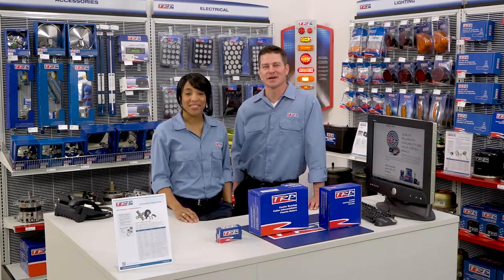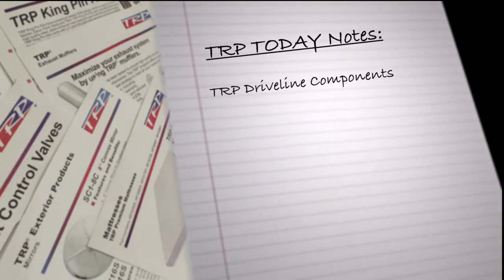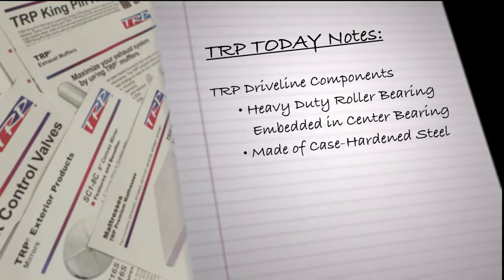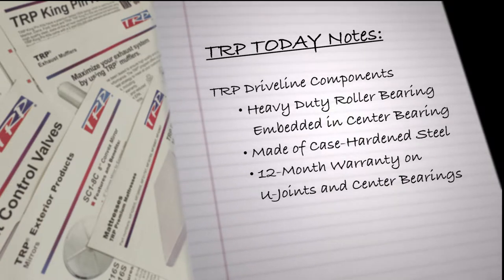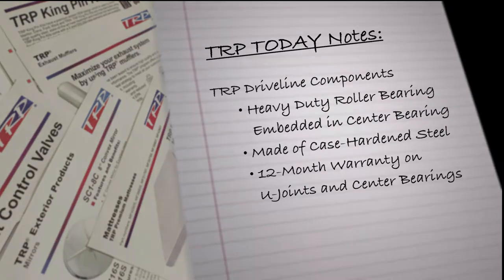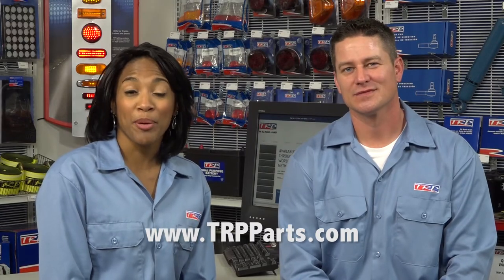That's it for this episode of TRP Today. Thanks for watching, see you next time. For more information on TRP Parts and ordering, please visit TRPParts.com.